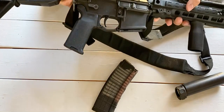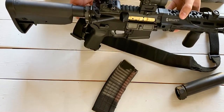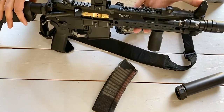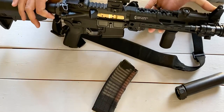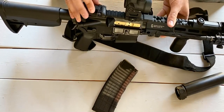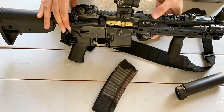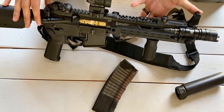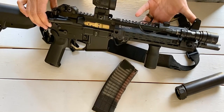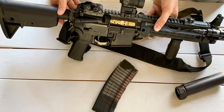The sights are a rear Troy Industries folding iron sight and a Dan LaFence fixed front sight. The reason I went with one fixed and one folding is to keep my optic less obstructed by iron sights. The fixed front sight gives me a point of reference if I'm in a weird shooting position and need help finding my red dot — just find the front sight and the dot won't be far. I can flip the rear up if I need to go full irons.